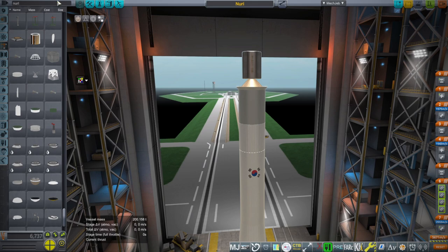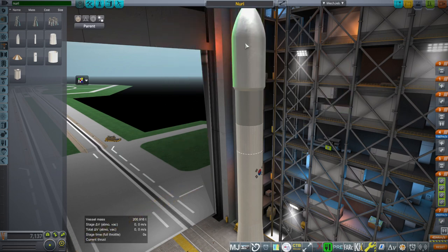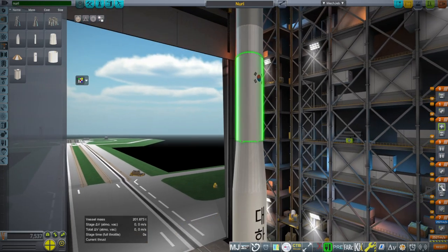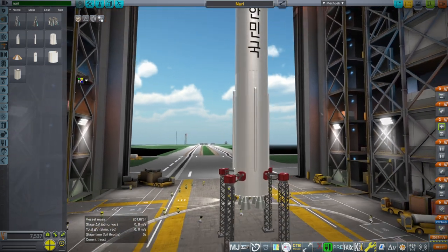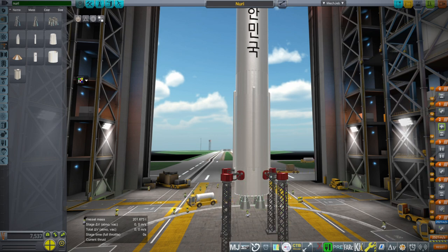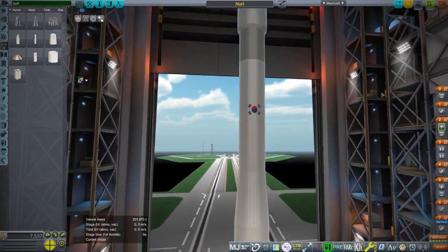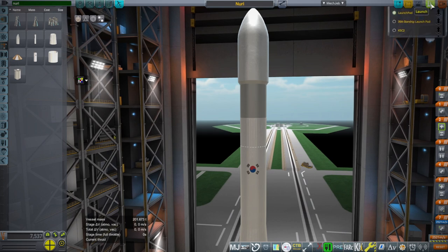We have the fairings added. The second stage also has RCS thrusters to control roll. The staging is set up as: first stage engine, interstage and RCS; then second stage engine, fairings, interstage, RCS; then third stage engine; and finally the payload adapter.